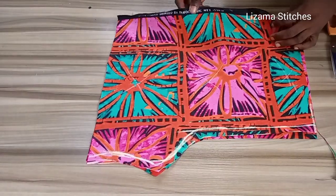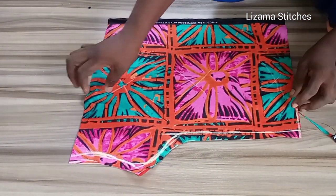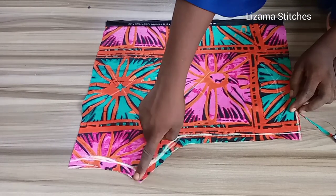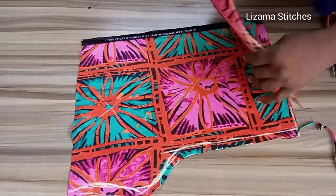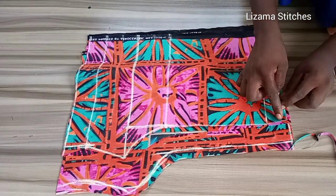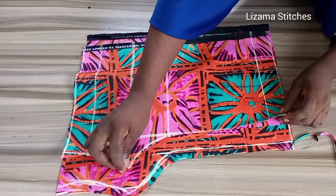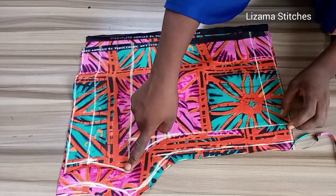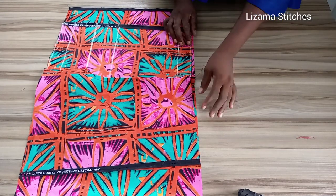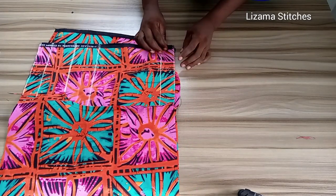The next thing I'm going to do is take this to my sewing machine. I'm going to sew it with half inch seam allowance up to this point and stop here — that's for the back. For the front I'm also going to sew the front right side facing right side, with half inch seam allowance and stop at the same point. You'll notice that the back is bigger than the front, but that's okay.